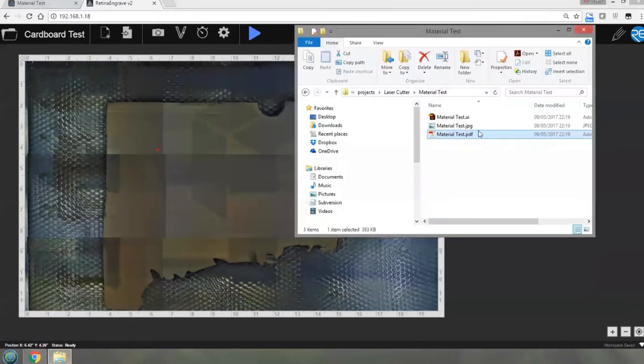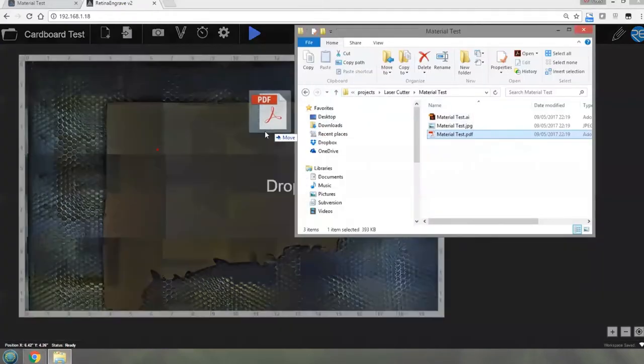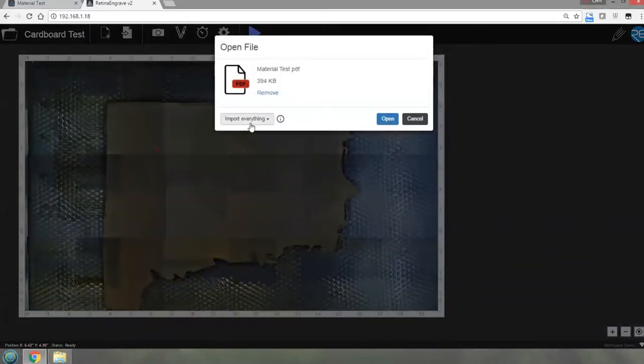There's our piece of cardboard on the bed. If you hold Control and click on the bed, you can make the laser go to a specific position on the piece of cardboard - that's where the laser is right now. To load my test file which I've already downloaded - materialtest.pdf - I drag and drop it onto the bed. It asks what I want to do: import everything, raster only, or vector only. I don't want to engrave the cardboard, I want to cut it. Cutting is vector; raster is engraving. So we only want the vector in this instance.